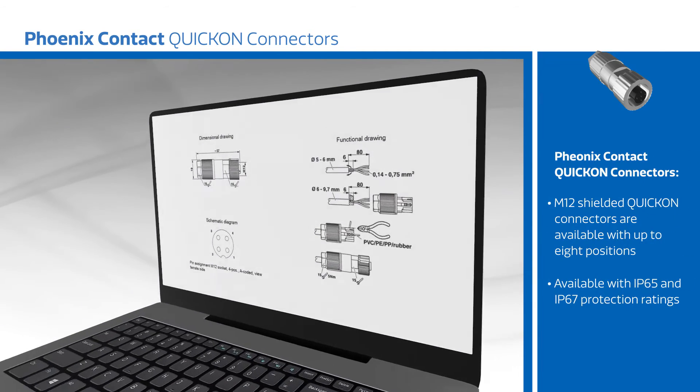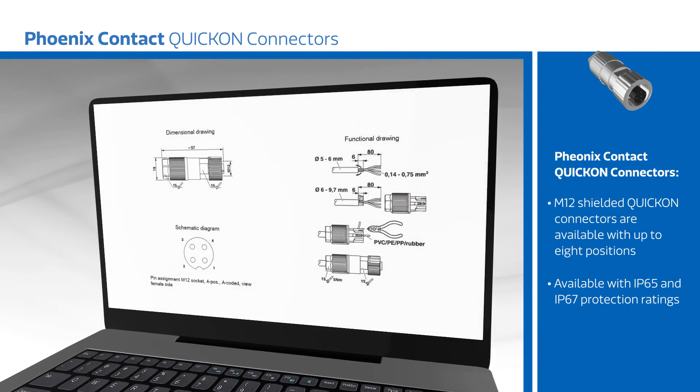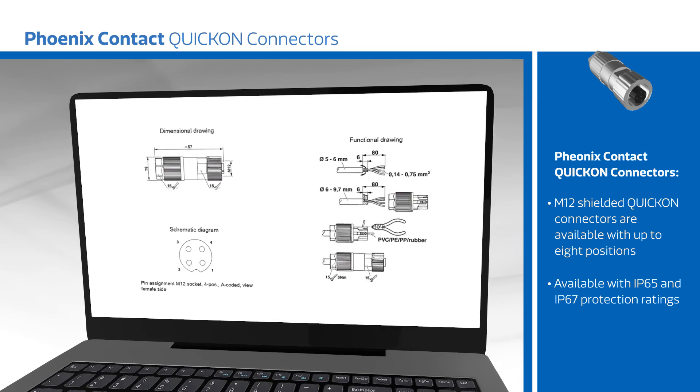Phoenix Contact M12 shielded Quick-On connectors are available with up to eight positions with IP65 and IP67 protection ratings. Thanks for joining us this week.